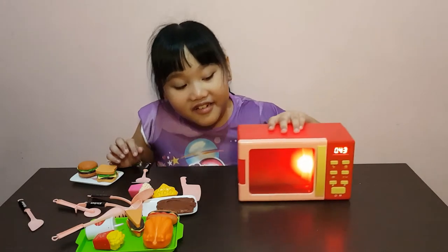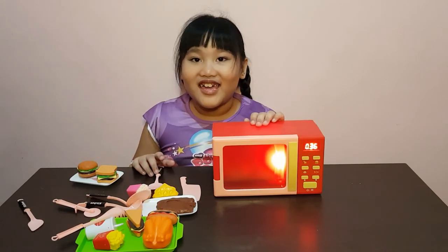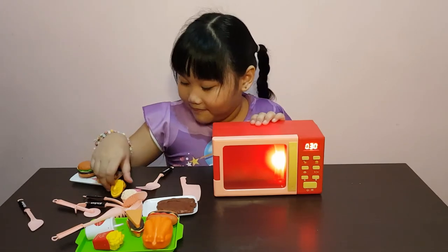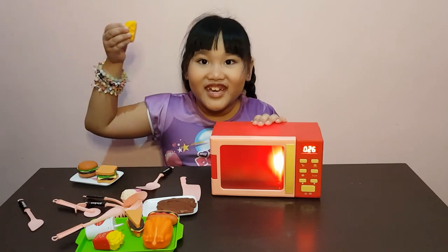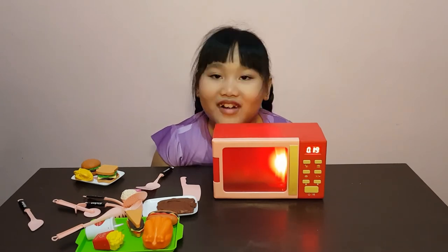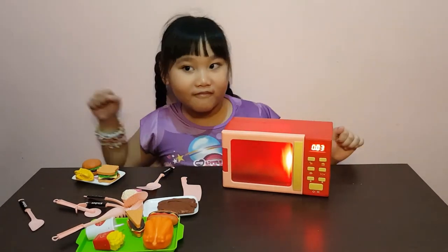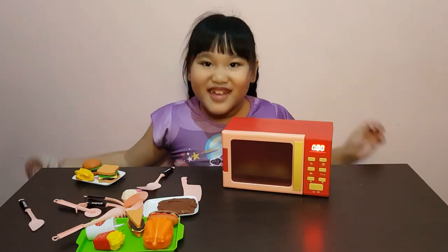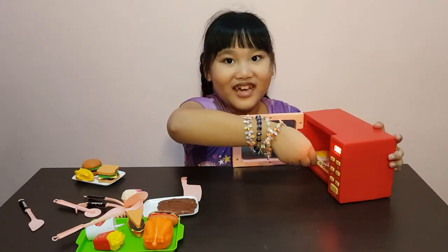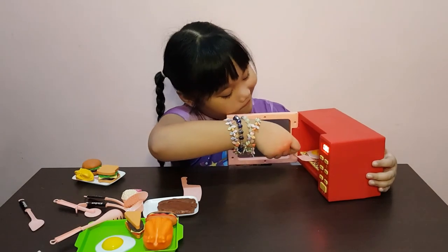How many seconds are there? 40! It's good — how long? I'm getting hungry! Oh, this is bread — it's already cooked because we don't cook this, we just make it. Okay, we're gonna cook it again but we're gonna flip it over. No, it's here — oops!